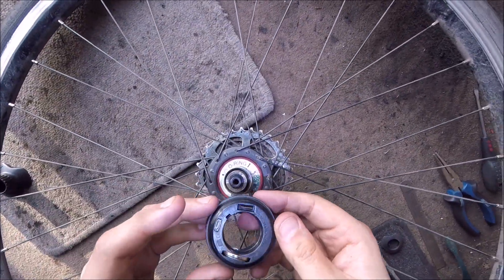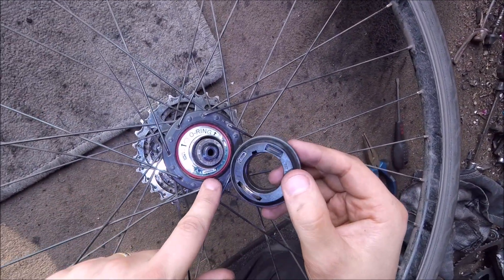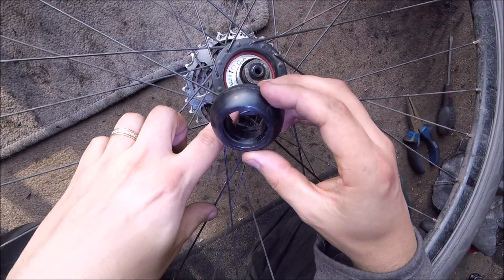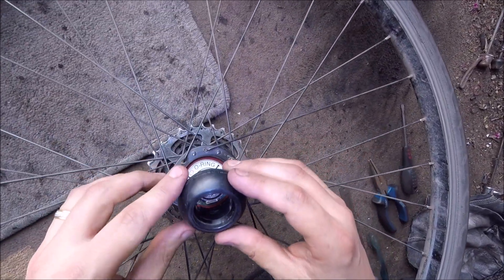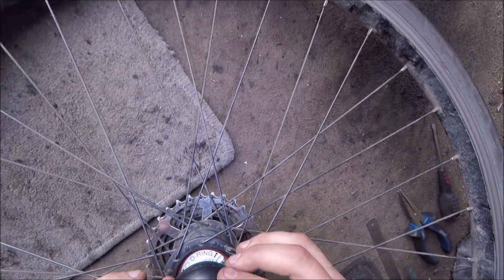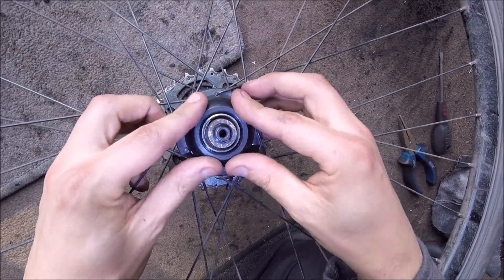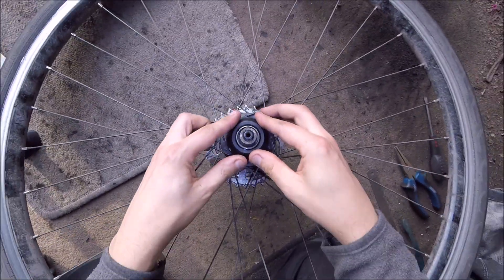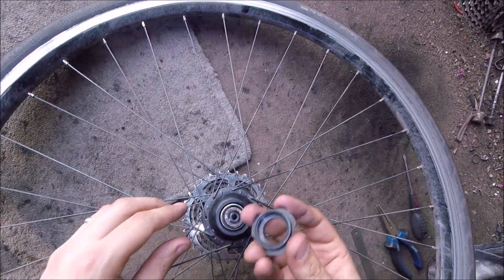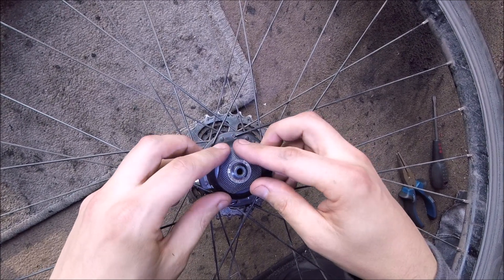Now you have to line it up — there's a notch there and this obviously has to go back in there. You've got to carefully line it up so that groove lines up with that, and this lines up with this. Then gently line it up, put it back on, and push it in quite firmly once you know it's in the right place.